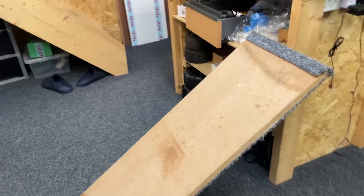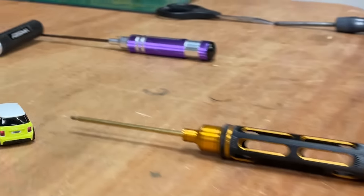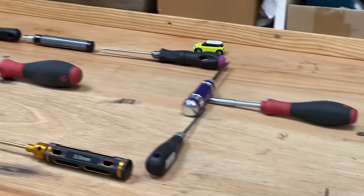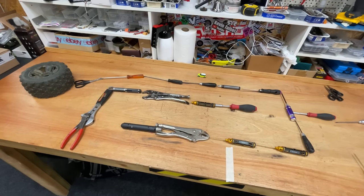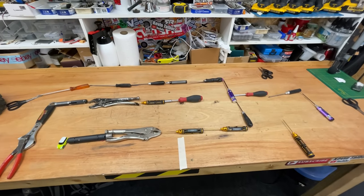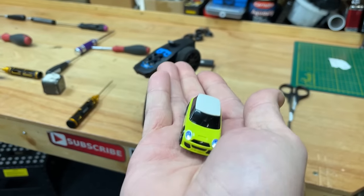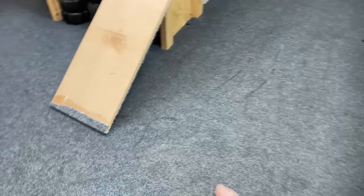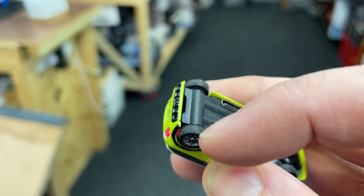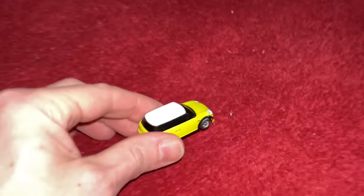I want to see if it works on the carpet and also how steep it can drive up a hill. This is truly amazing — it's full function and it's this small. Look at that, it's got proper rubber tires. Yes! That's office carpet — let's see if it works on house carpet.